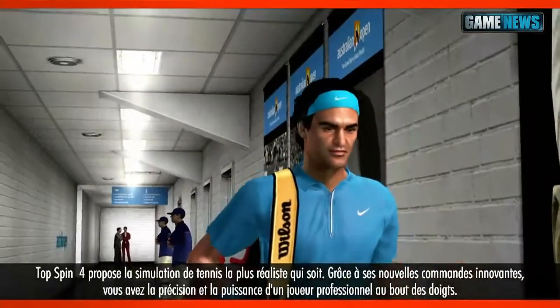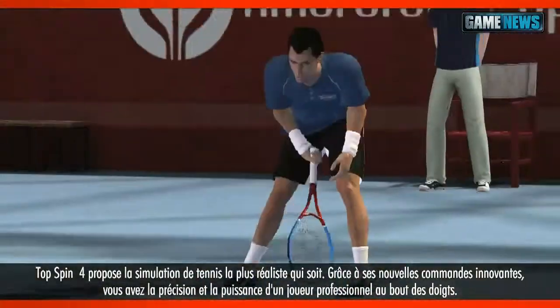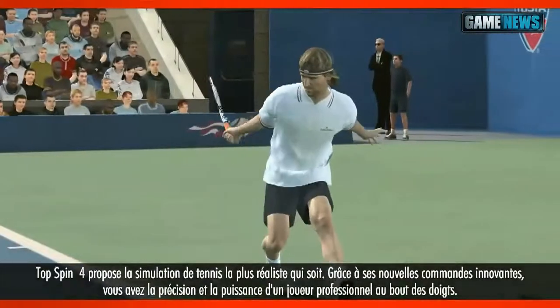Top Spin 4 offers the most realistic tennis simulation to date, with all new innovative controls that put the precision and power of professional tennis in your hands.